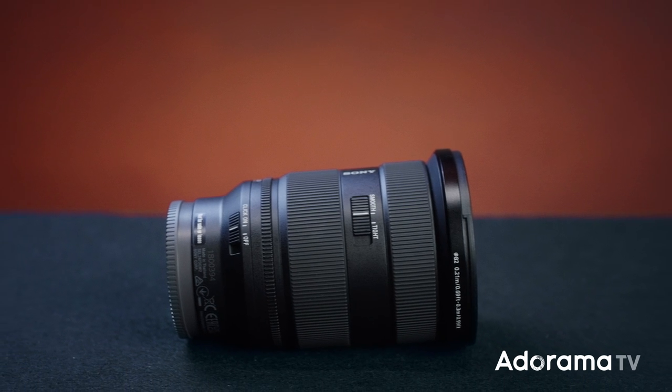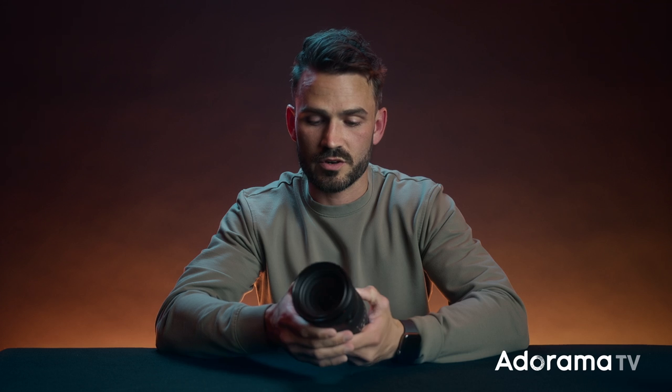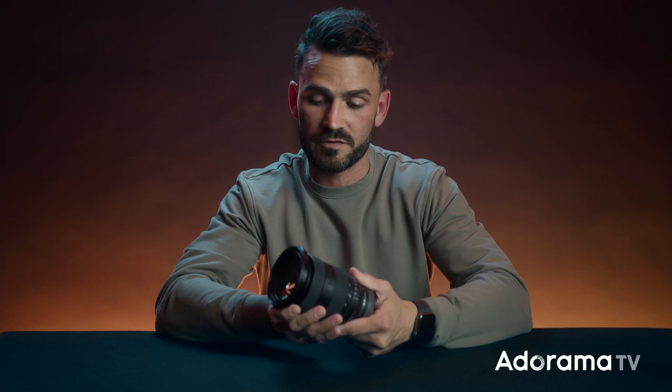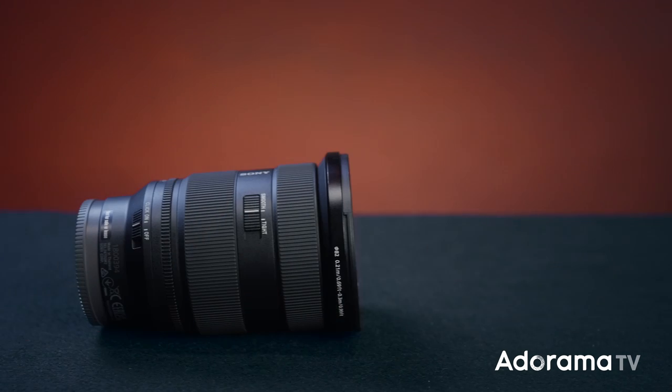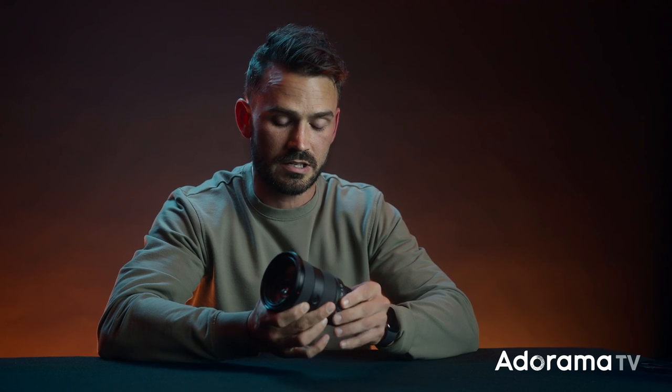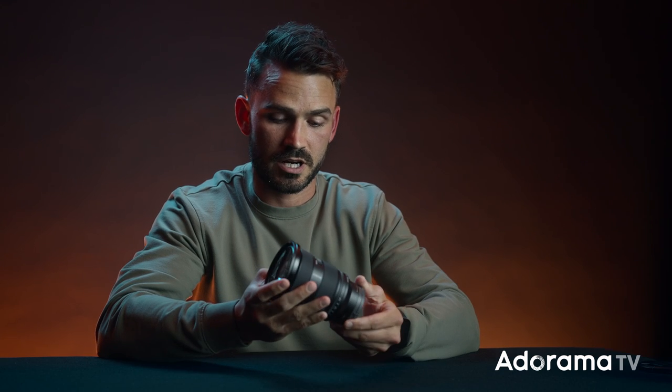Next thing I notice is the smooth and tight setting for actually adjusting your focal length. On smooth, the other model can be too quick and jolty if you don't have steady hands when zooming. With the tighter grip it's a little easier to have that flow and good focal length adjustment. And then of course the clicking on and off with the aperture — I never use off because the aperture just slides around. On is always nice; you can hear those individual clicks.